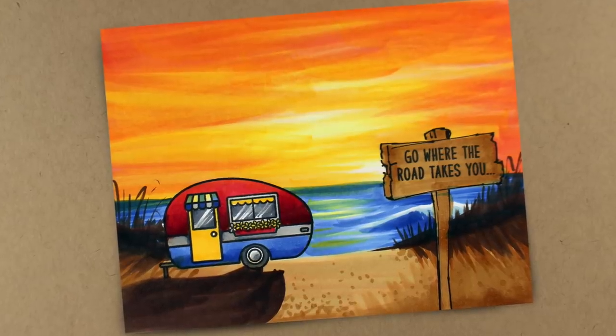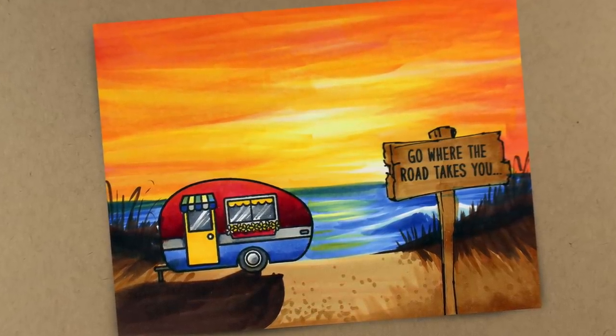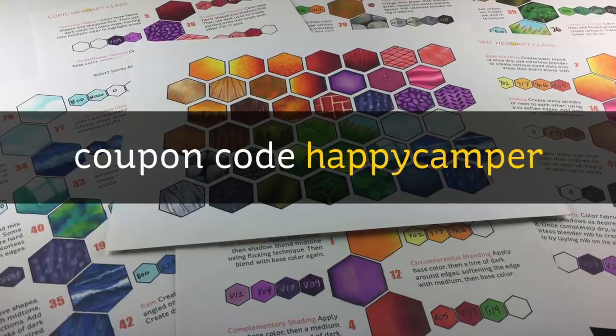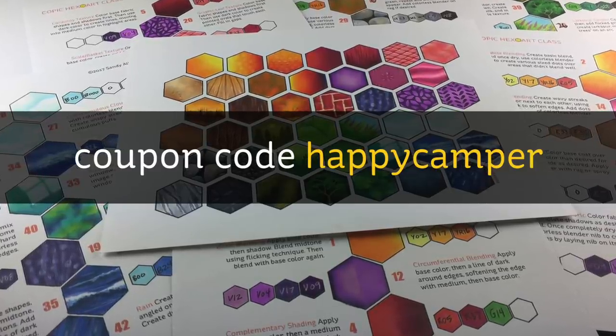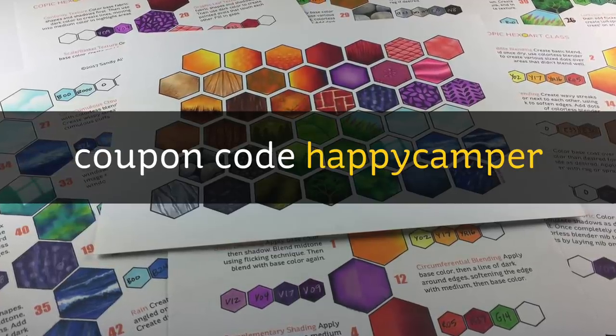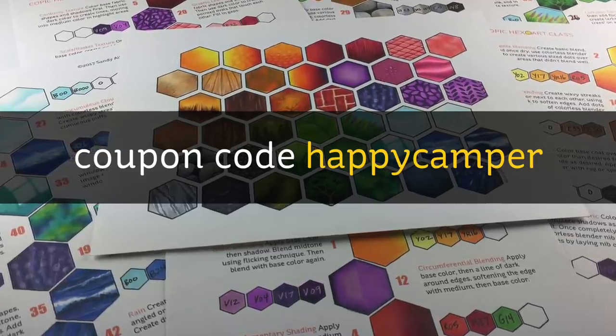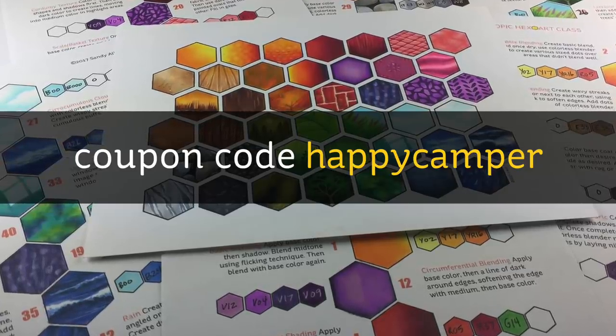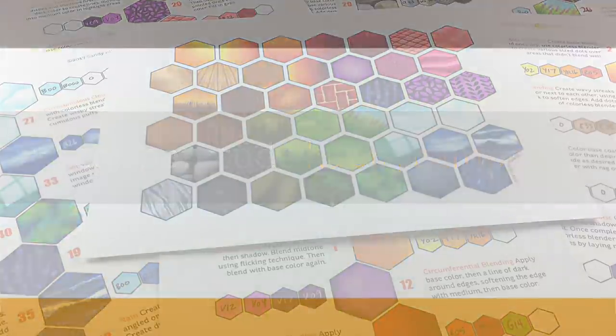If you're interested in taking the Hex Art class, the coupon code is 'happycamper' — since there's a camper in this video, I thought that would be a great name for it. Type that in as one word at checkout to get 10% off this class. It's only good on this class.